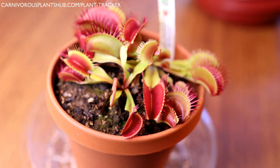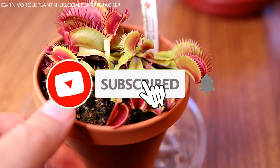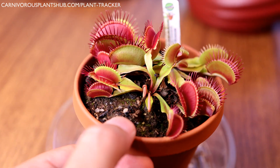If you guys like this video and want to see more updates on this plant and some of my other carnivorous plants, make sure to like the video and subscribe to the channel — all that stuff helps me out a ton. I'm on a mission to start my own carnivorous plant nursery someday, so definitely do all of that if it's something you're interested in.